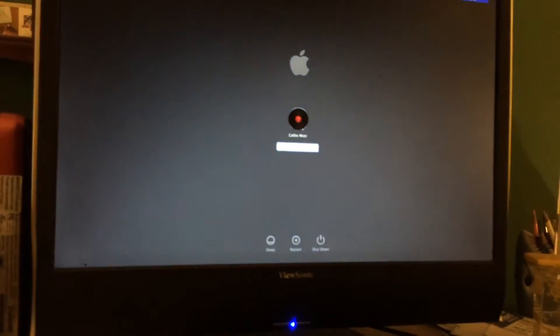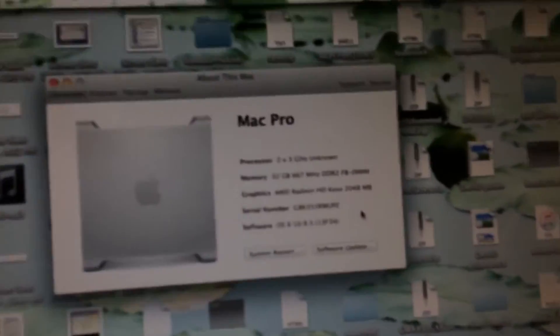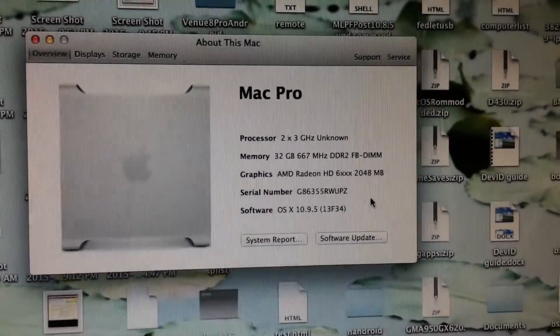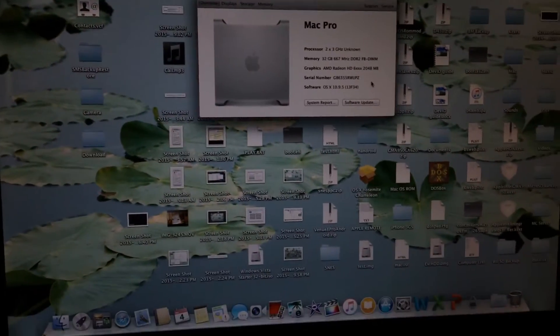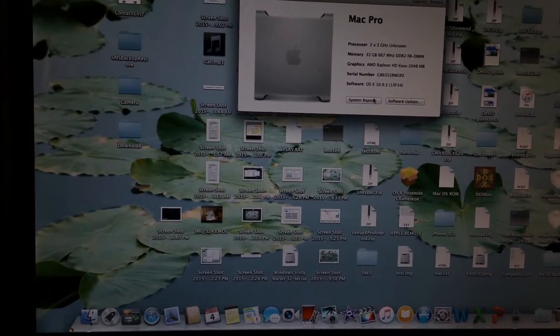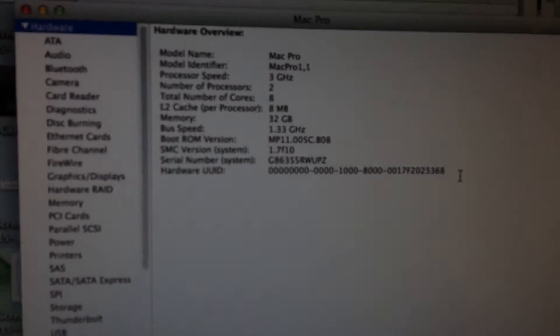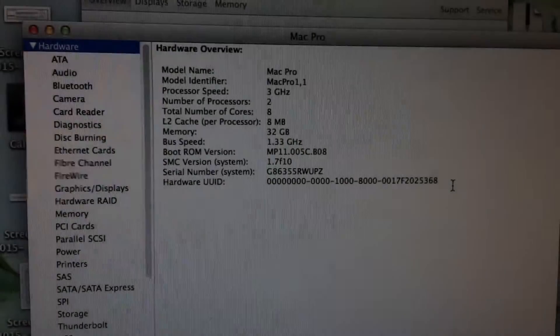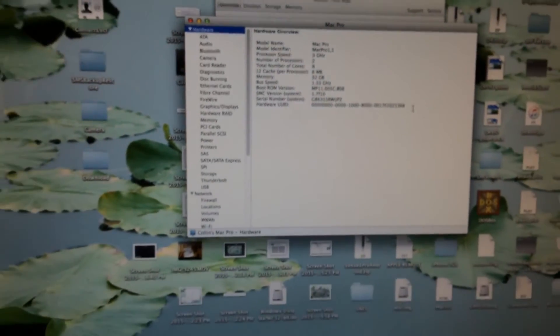It has booted up. Let's go ahead and log in. As you can see, it is now detecting all 32 gigs of RAM as well as the two 3 gigahertz quad-core processors. Now what we're going to do is flash the firmware to a 2007 Mac Pro. If we go into the system information, you can see that it is currently a Mac Pro 1,1 with the two 3 gigahertz processors installed.